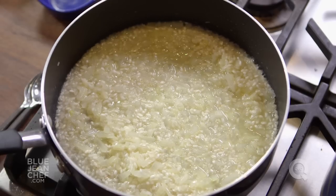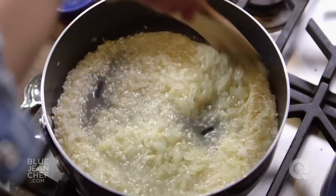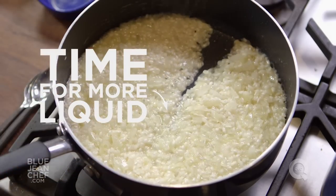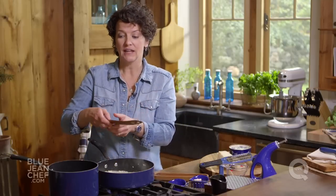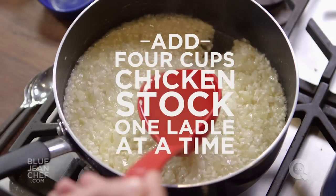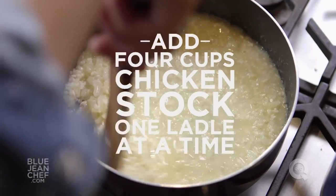We're gonna start stirring this in — you want to wait until the liquid has almost disappeared. The test to know when you're ready to add more liquid is simple: run the spoon down the bottom of the pan and you should be able to see a trail, see the bottom of the pan, before the liquid comes back together. Now it's time to start adding our stock. It's important that the stock be warm — not hot, but warm. Add a ladle full of stock and stir it in and let that get absorbed by the rice.